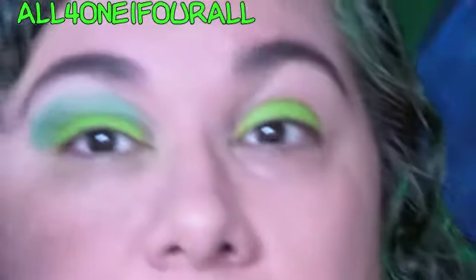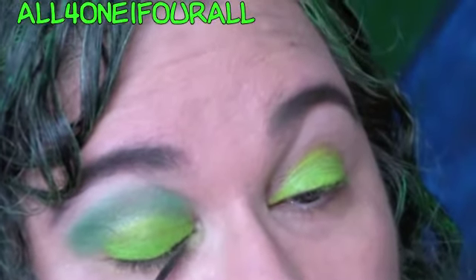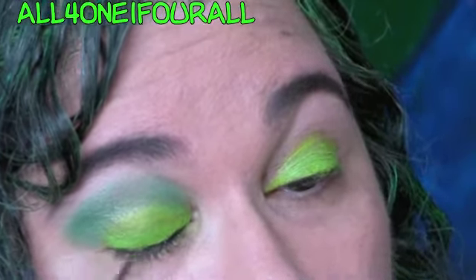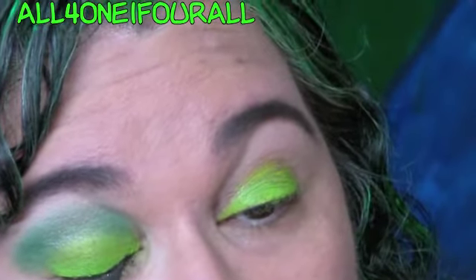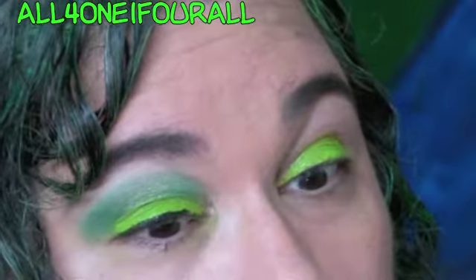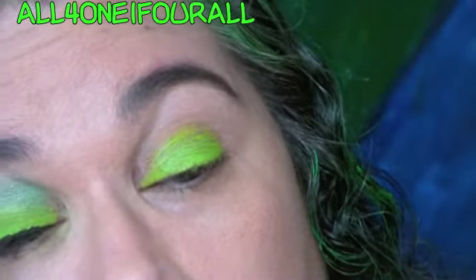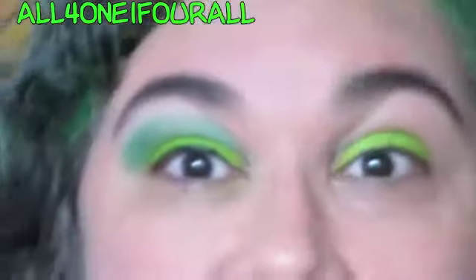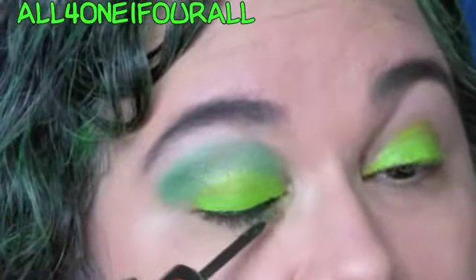I'm going to use my — I believe it's Ink Spill — it's like a blackish green color. And then just to get colorful and jazzy, I'm going to put green glitter liner over that.